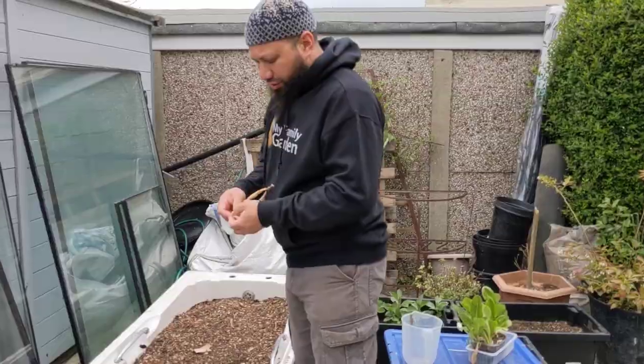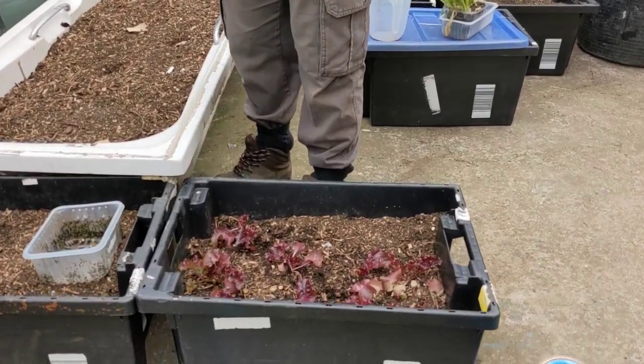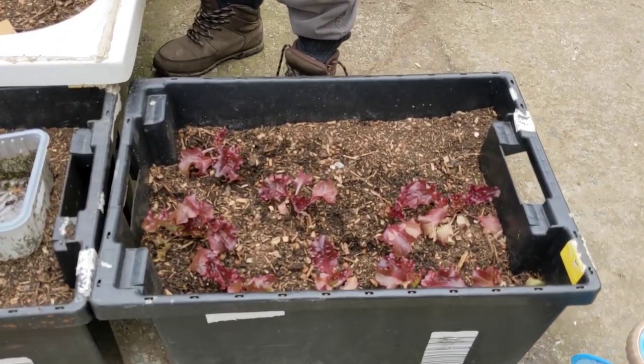So I'm going to get cracking and do some planting today. Here's my container garden — you can see the lettuces I planted out in my last update are really coming on really well.